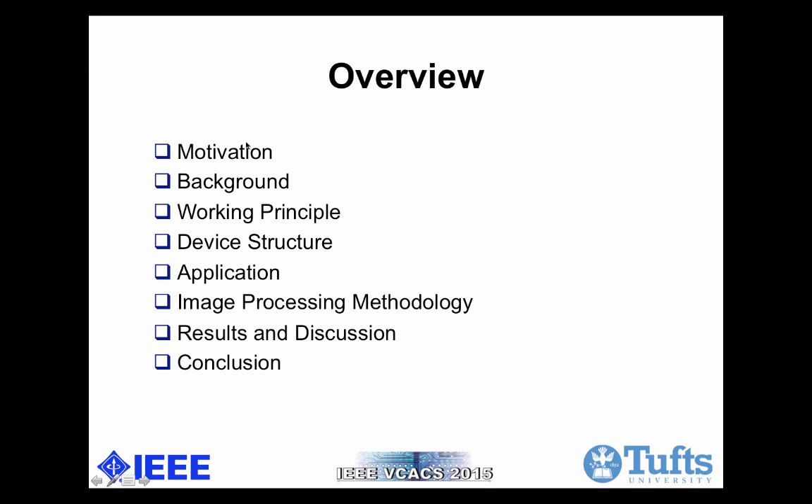Here is the overview of today's presentation. I'm going to talk to you about motivation, background, working principle, and other aspects of this low-cost sensor.